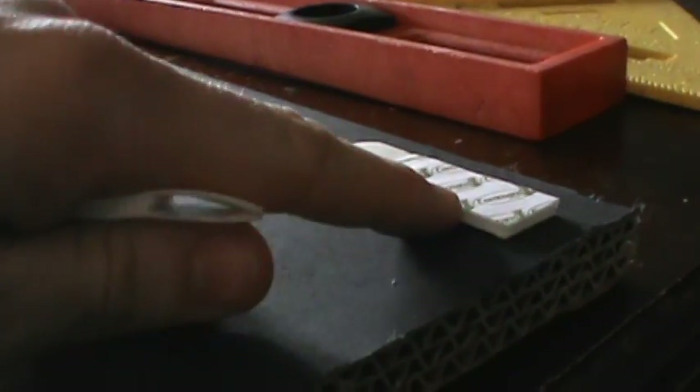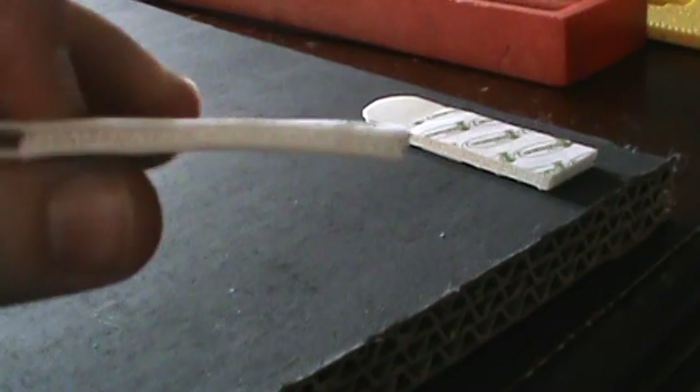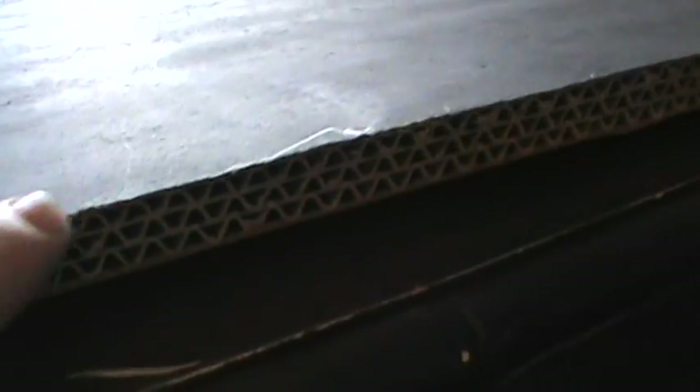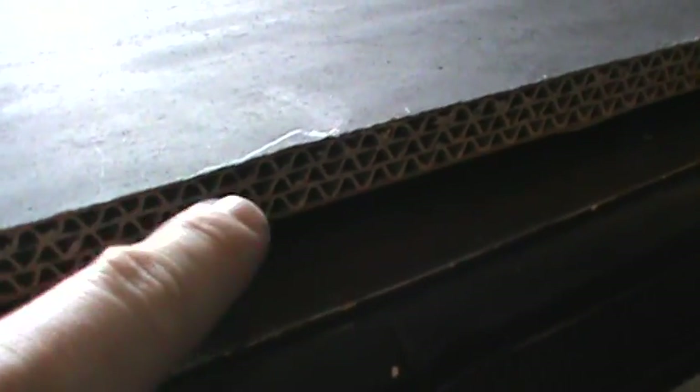I can't overstress this enough — the command strip creates a gap between the board and the window, so you're getting a double benefit: air between the board and glass at the bottom, and air coming through all the corrugated gaps. I'm also putting a command strip at the bottom so it doesn't sag and lean against the window. Strips are in place; now I'll permanently mount it into the window for wintertime.